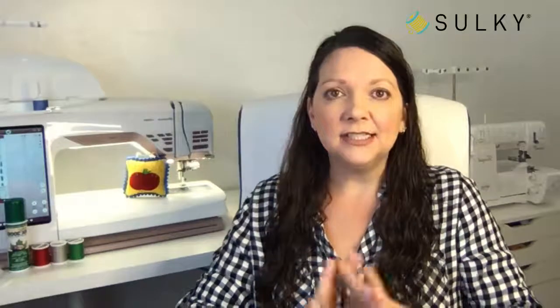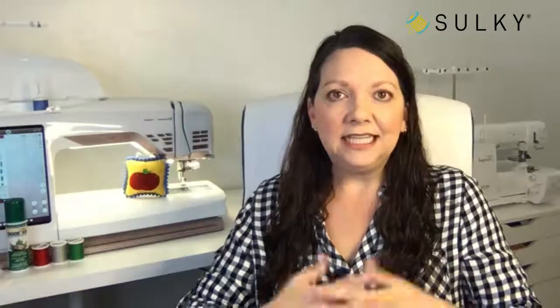Hi everyone, happy Tuesday, happy holiday week! I hope you're all enjoying your weather wherever you are. I'm having snow, so it's very appropriate that the title of our episode today is 'Let It Snow.' I have three projects to go through today. This year is very different for the holidays and I thought we all might be getting creative, having a little bit more time in our sewing rooms to make some great projects.